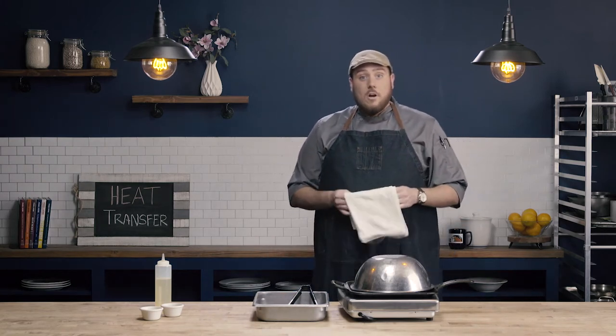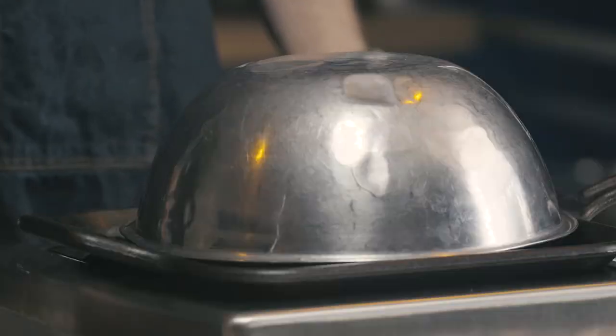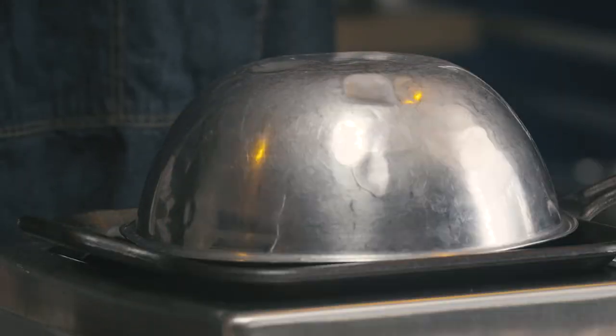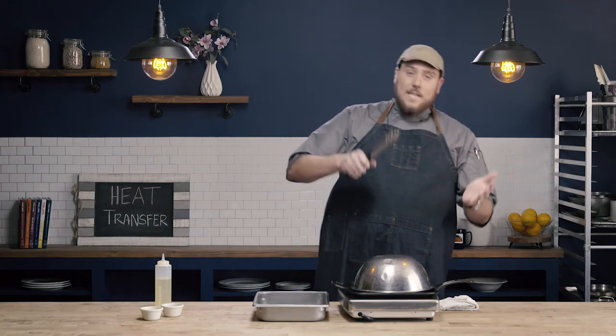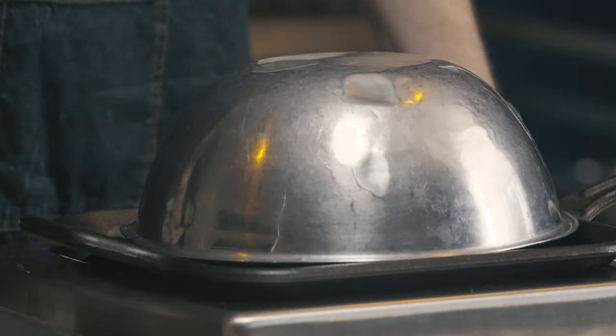I'm going to let this cook under the bowl until it's ready for our final turn. The only thing I don't like about using the bowl is that so much of grilling relies on those visual cues — the juices, the way the meat is contracting, the way the meat is looking. When we use this dome, we can't see that, so to check those visual cues we obviously have to take the bowl off. It's just not as easy to judge.